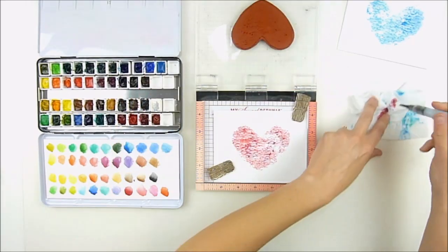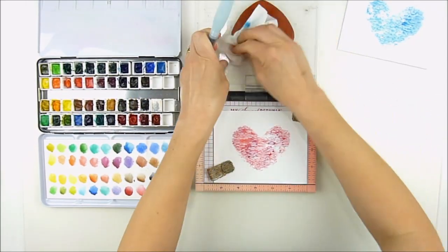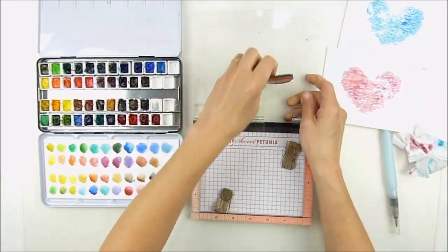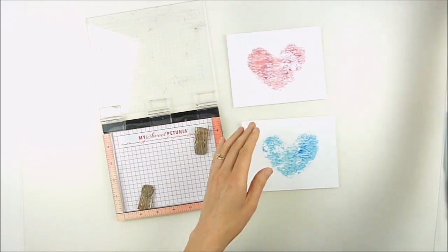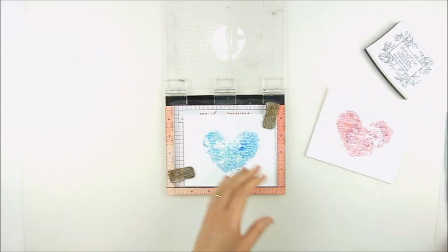Don't put too much on there or it will seep out and you'll lose your heart image. You can always add more and stamp again if you're using your MISTI to line it up. But I like that soft heart image. It almost looks like a freehand heart, but I'm not very good at freehanding a shape like that. So I love that I can use my stamps to get that perfect heart centered right where I want it on there.